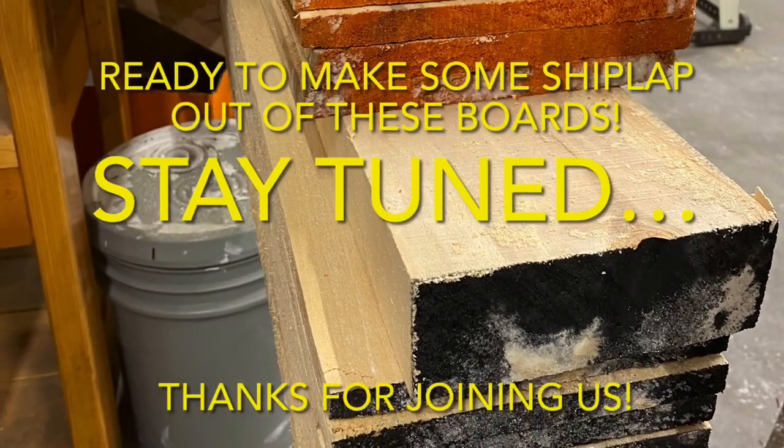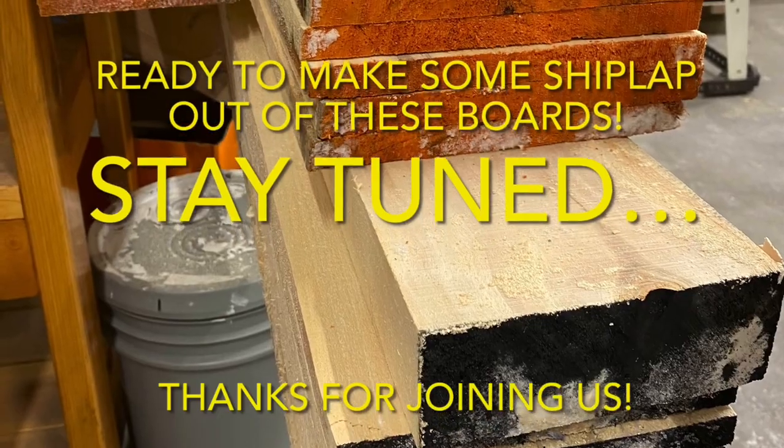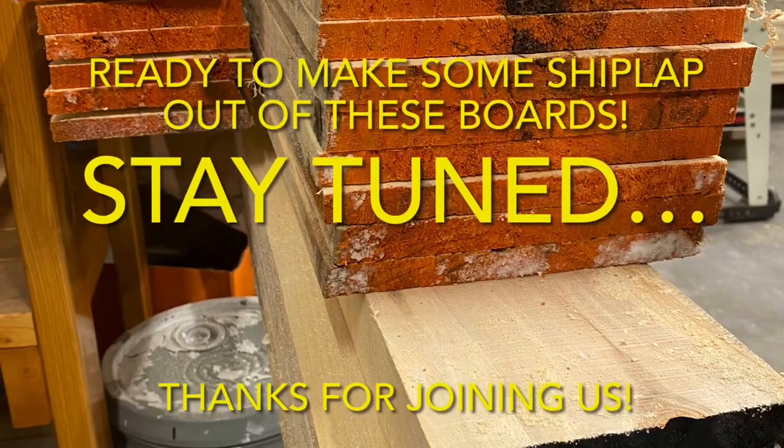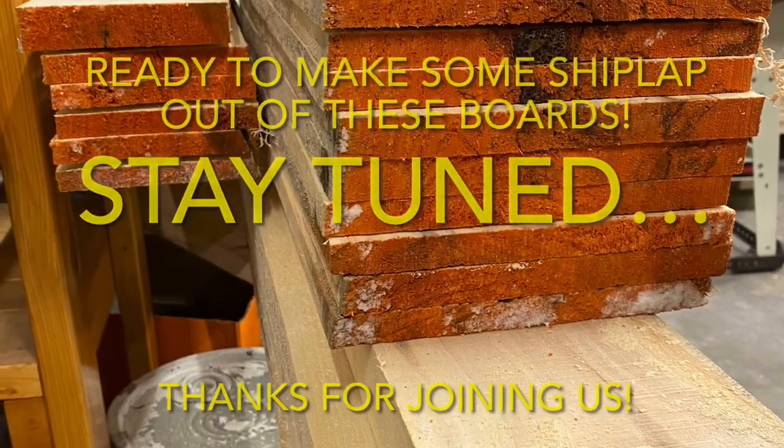If you enjoyed this video and want to see more straight-to-the-point videos about our journey with this sawmill, please consider subscribing. That way you can be a Popple People too. We'll catch you next time — bye!